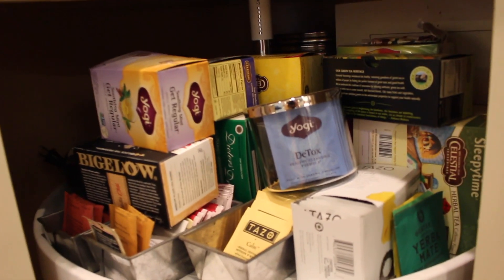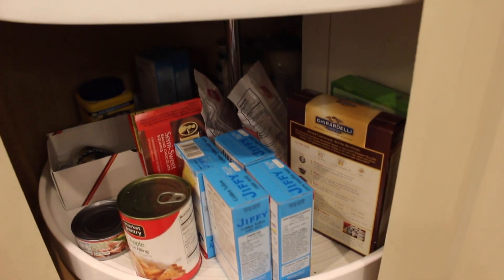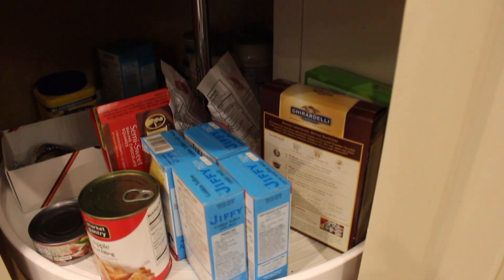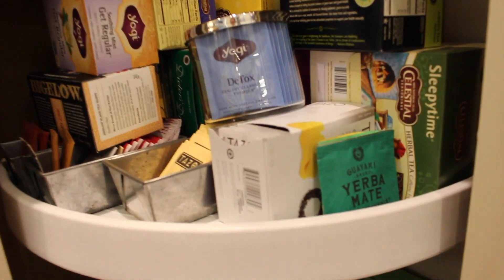So I need to go through all of these teas and see what I'm gonna keep, what I'm not gonna keep. So this is one of the cabinets I wanna look at to see if I can do something a little bit more functional.